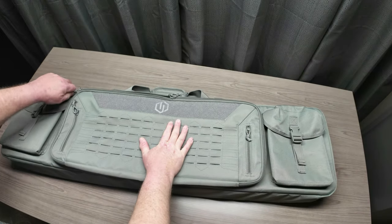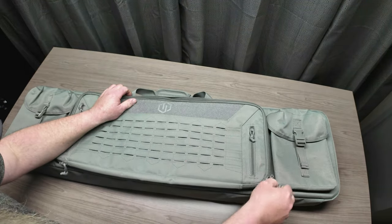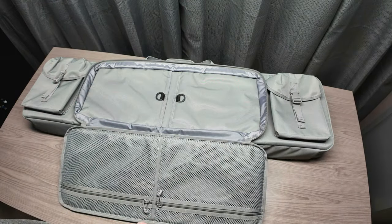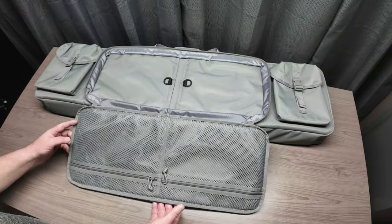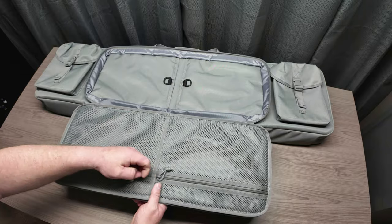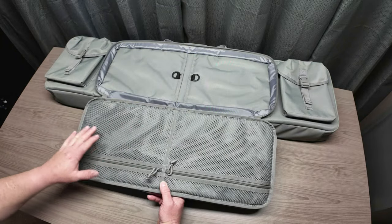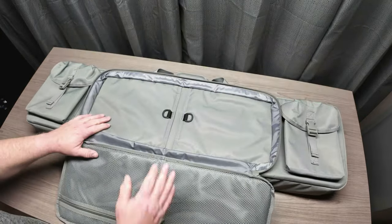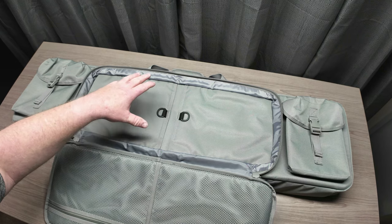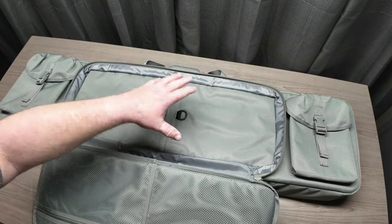The next compartment — let's get this unzipped and opened up. More silica gel in here. Once you open this up it lays nice and flat, and we have two storage pouches here with really nice zippers, so you can use these for just about anything. What's super cool is this area right here — we're going to get into this.